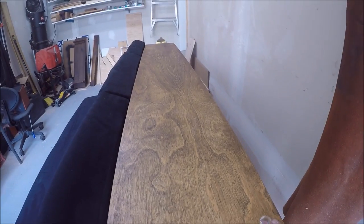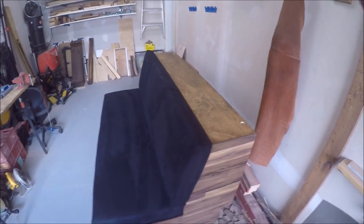I just put a hole here and the hole over there for some speakers, and with that the whole project is done.